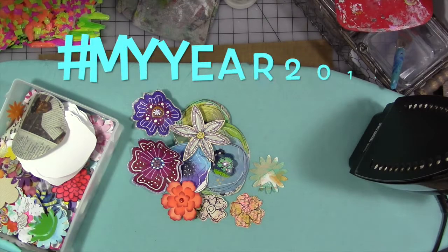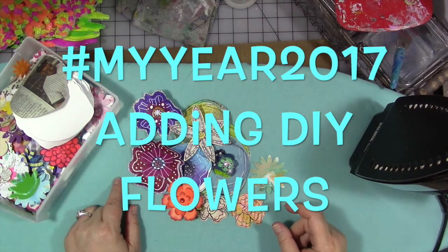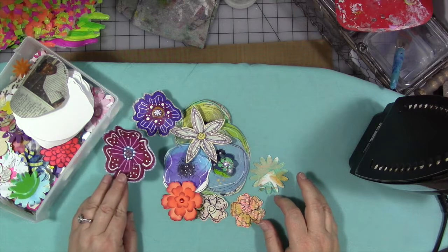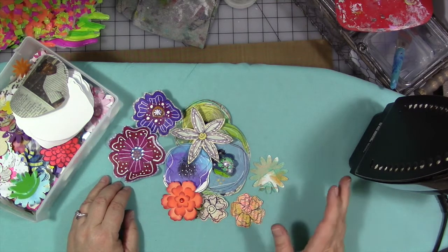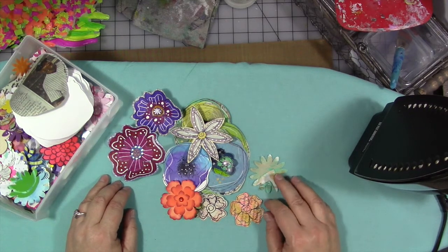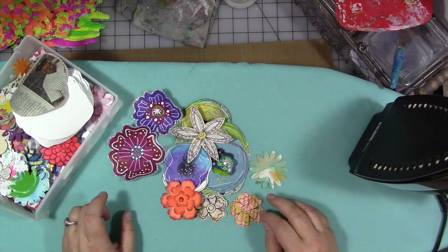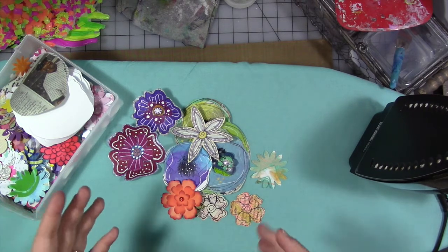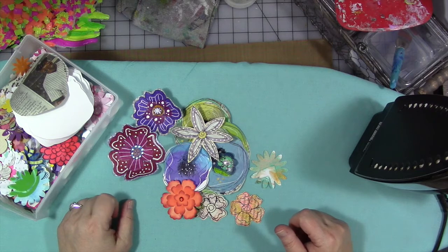Hi guys! We're here with another video for this week's — or this month's — theme for my year 2017, which is Think Spring slash Tip It In. I wanted to talk to you about more flowers. There are a million different ways you can add flowers, flower colors, the suggestions of flowers in spring, of new green things, of a fresh start, all of that stuff into your journals.